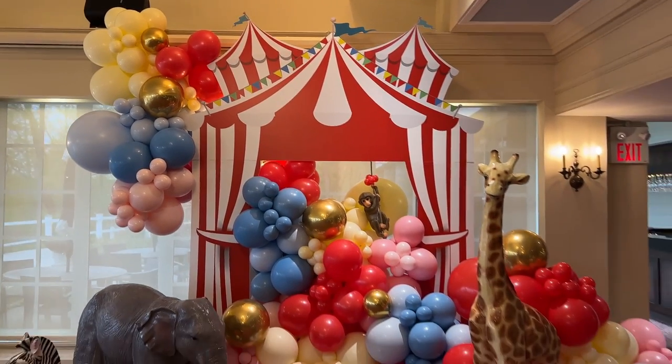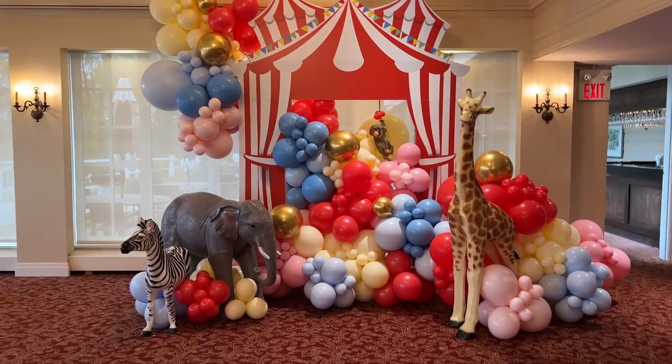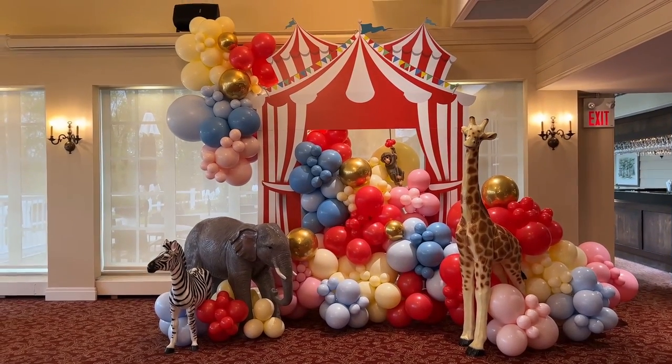Welcome to our channel. On today's video we're going to show you how we created this beautiful fancy circus setup in a professional and very convenient way.